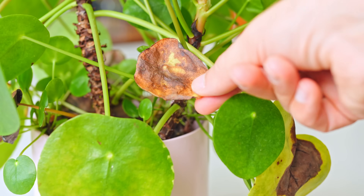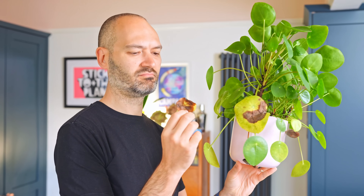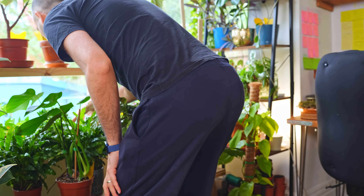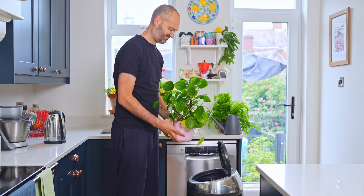Chinese money plant dropping leaves left right and center? Worry not, you're not alone. This has to be one of the most common problems in the house plant community. Look at mine — yellowing or even blackening leaves ready to fall off at the slightest change. I'm going to share with you all the Chinese money plant's dirty secrets on why it always does this and the things you can do to stop it.